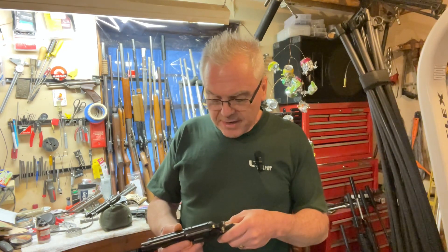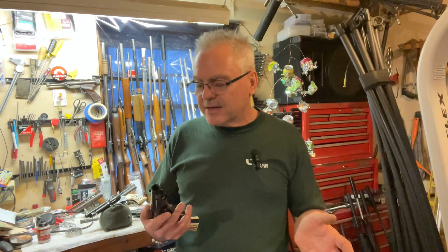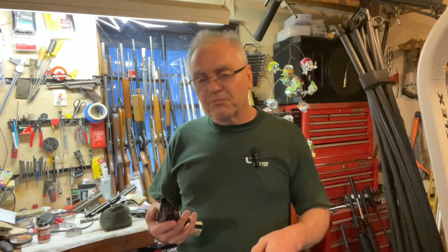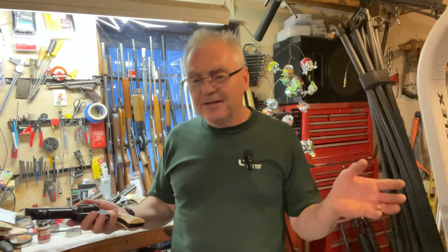They only made these in the '60s, so it wasn't a terribly long production run. They're both made in Fairport, New York — not too far from where I actually live. Anyway, thanks a lot Peter, I really appreciate the gift of the fixer-uppers. I hope you guys liked the video. Until next time, have a great day.